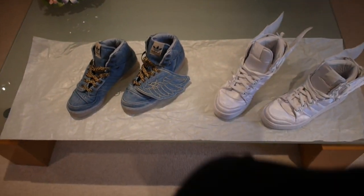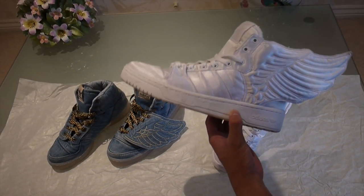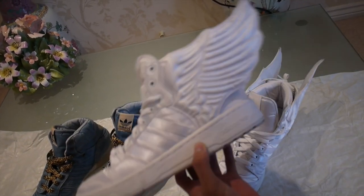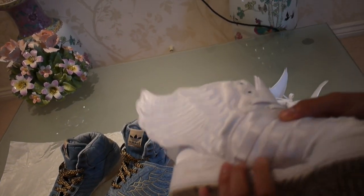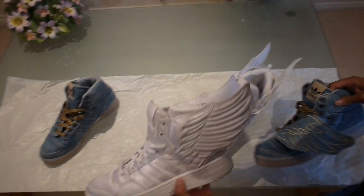Hey guys, what's up? It's Swag Kids Reviews, and today I'm going to do a comparison between the Jeremy Scott Adidas Wings 2.0's and the ones. As you can see, the main difference is the positioning of the wing.